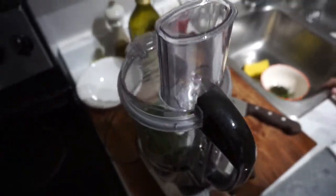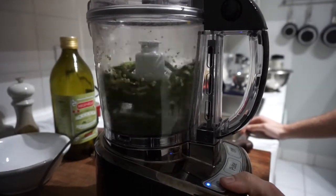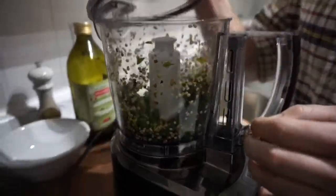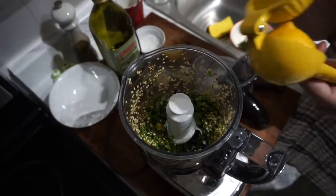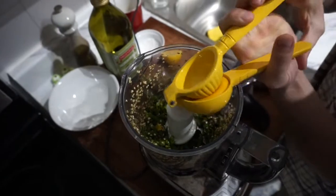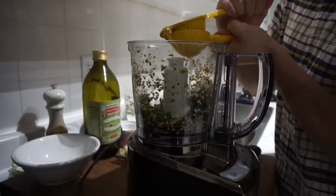Then you're just gonna want to pulse this. I feel like that's kind of chunky — I like that. And then I'm gonna go ahead and add the lemon. So this is a lemon juicer. If you don't have one of these you should get one — it's a pretty game-changer for me. Keeps all the seeds intact. Again, buy that at the same time you're buying the food processor and the microplane.